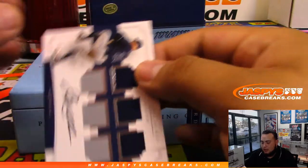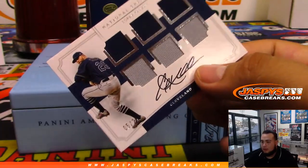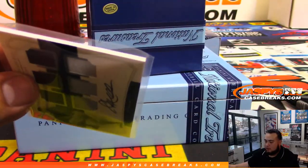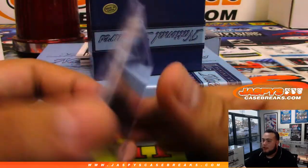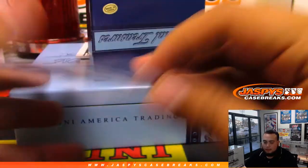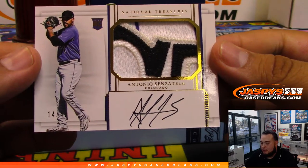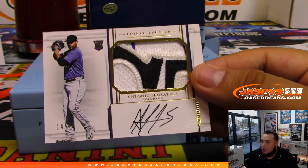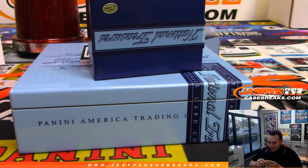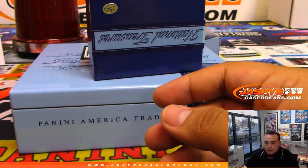Next one we got is Corey Kluber, Cleveland Indians, to 25. Cleveland Indians — Donald with that one. Nice patch right there — Antonio Senzatela, 14 of 49. We're in the front chest of the jersey — Colorado Rockies. Jared with the Colorado Rockies.